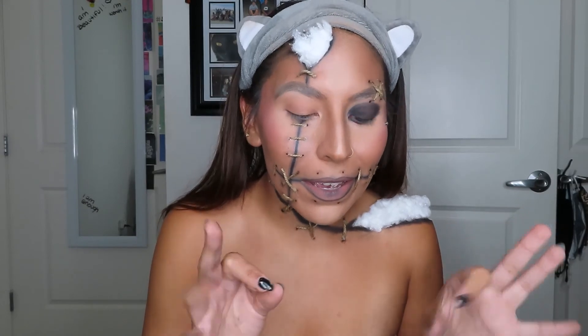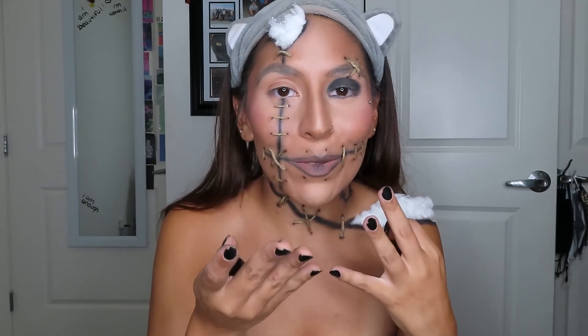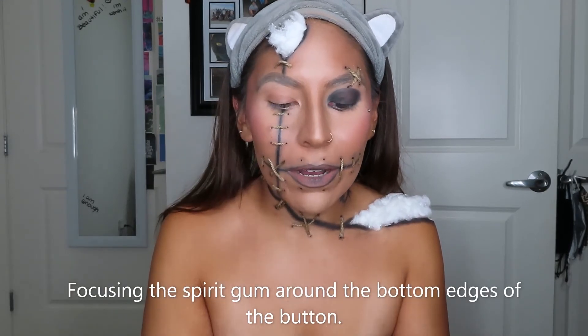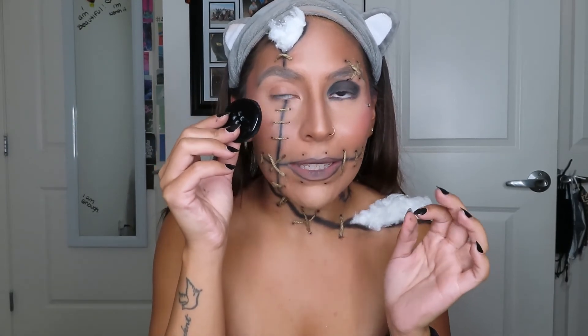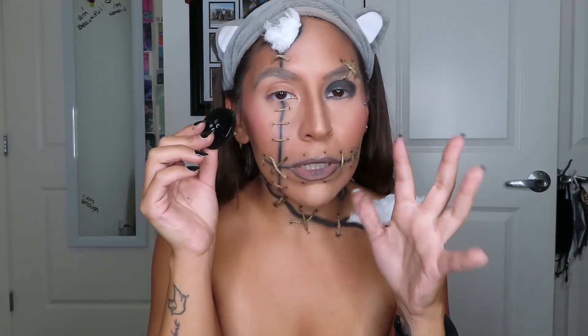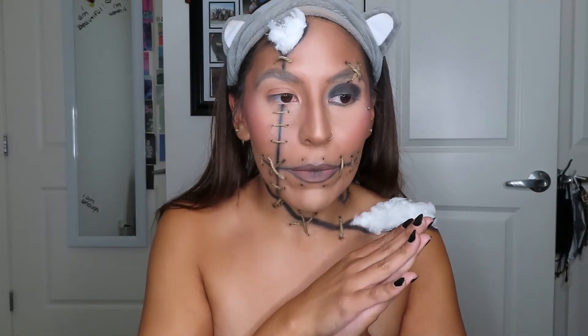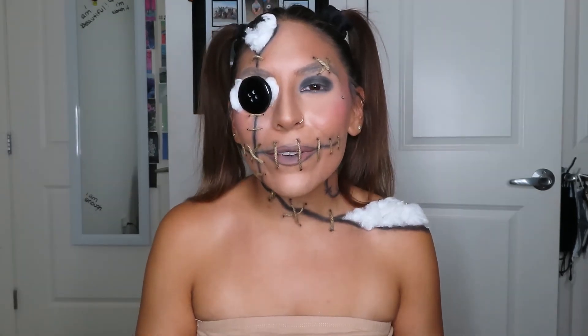Before I finish off the mouth and try to figure out how I'm gonna talk to you guys for the rest of the video, I'm gonna take some spirit gum, apply it to the back of the button, and place it on my eye as carefully as I possibly can — really focusing on the edges and avoiding the eye as much as possible. Then of course I'm gonna fix my hair. I'll finish the rest off camera and then be right back.